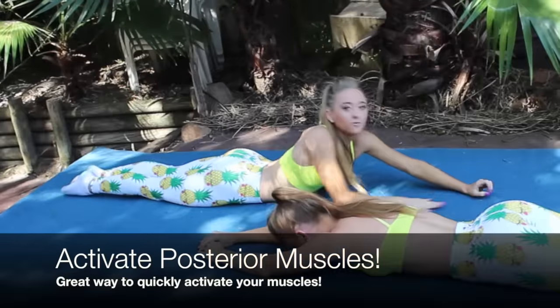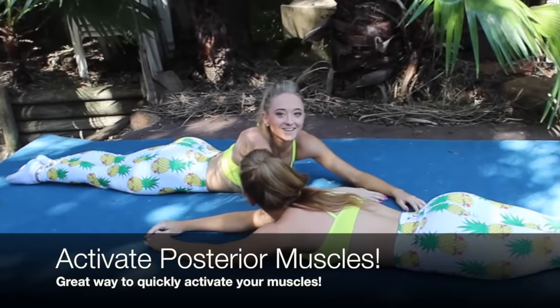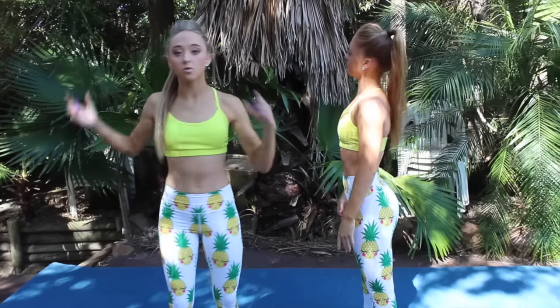With that one, make sure your ankles are squeezed together and your legs are together. Now we're going to warm up our shoulders.